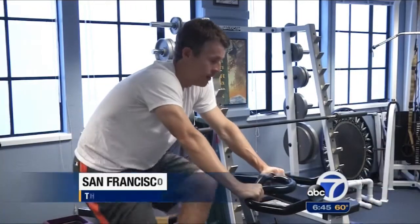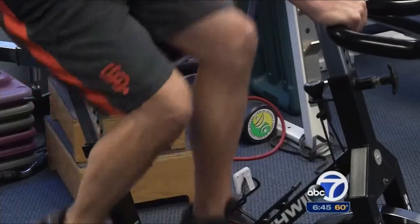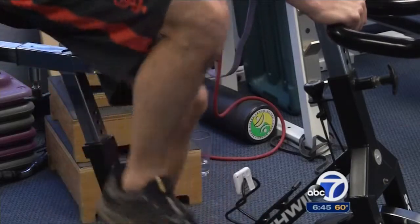From bike riding to basketball, it would be hard to find a sport that Marty doesn't like. But the financial manager, who asked us not to use his last name, also paid a painful price with his right knee. He had just torn his ACL playing basketball for the second time in that knee, and he had a pretty bad experience the first time — he had a patellar tendon graft.